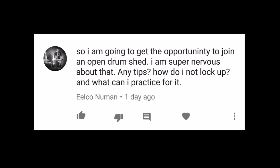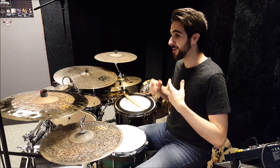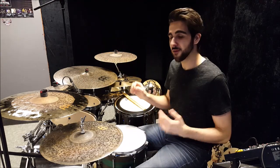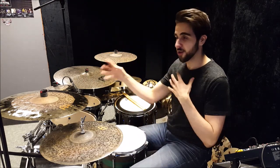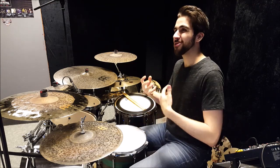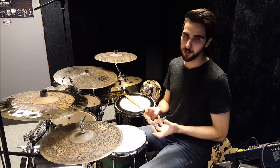I'm going to get the opportunity to go in an open drum shed. I'm super nervous about that. Any tips? How do I not lock up and what can I practice for it? When it comes to drum sheds or jamming out with other drummers, it's important that you play on your strengths. Say you're in a room with other drummers and you're trading fours — when it's your turn to play, don't try to do stuff you're not comfortable with. Just play the things you know and make sure you play them well.